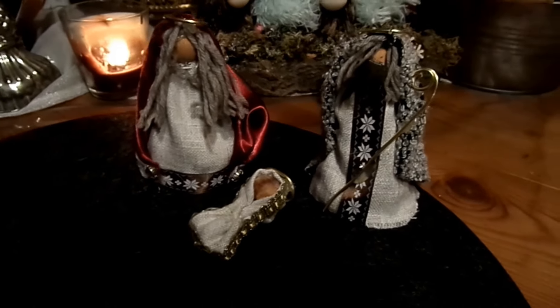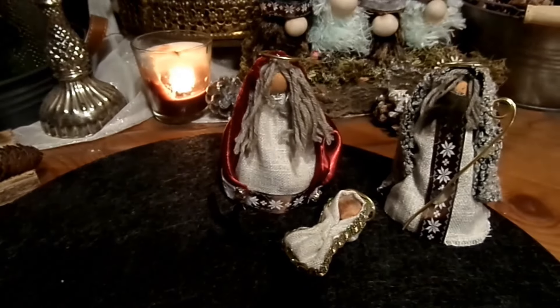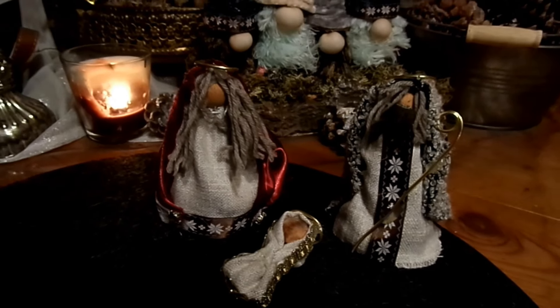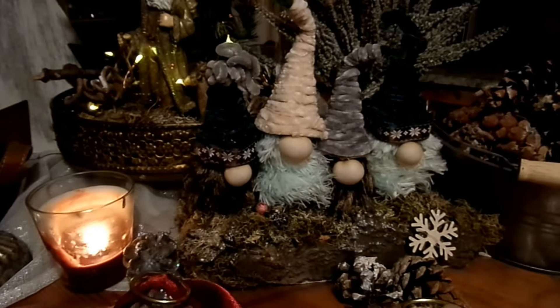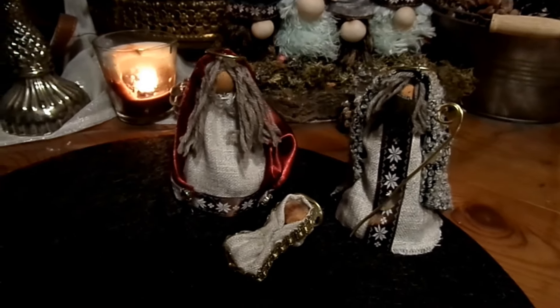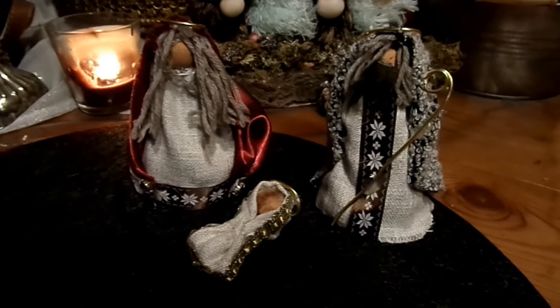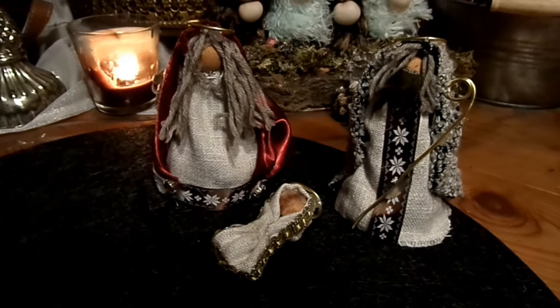Ich möchte euch meine neuesten Figuren vorstellen aus Eierkartons und Upcyclingmaterialien wie alte Kleidung, Äste, Bettwäsche, Tischdecken und vieles mehr – alles dann mit den Eierkartons verbunden. Zum Beispiel schon die Engelchen, die Wichtel, Hasen, Rentiere, das Rentier mit der roten Nase auch. Und heute sind die Krippenfiguren dran – einfach simpel – und nun geht's los.